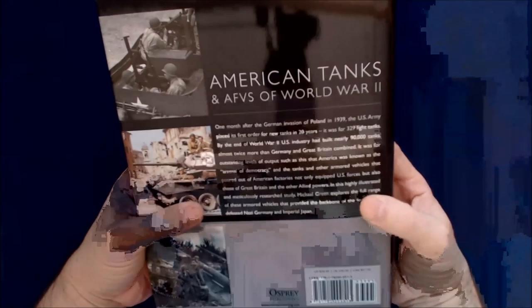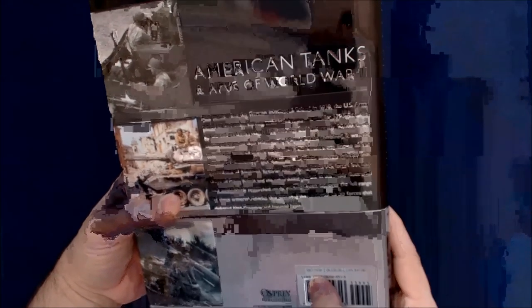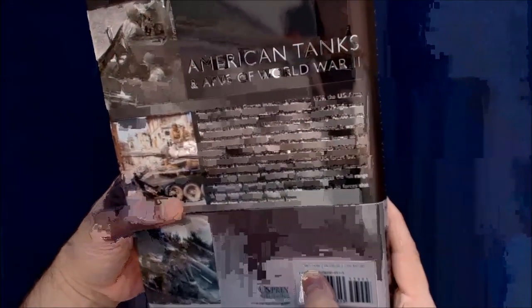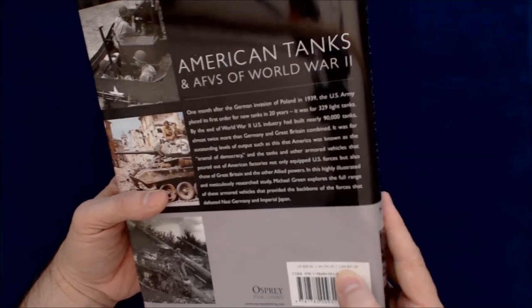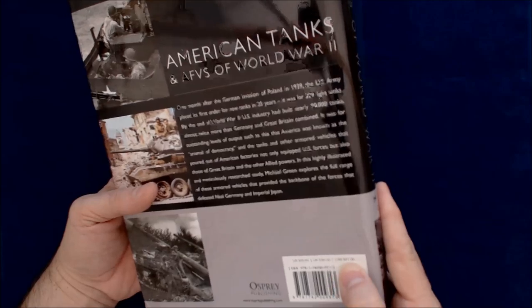This is a hardcover book — a very large, substantial hardcover book. On the back, it's got the list prices as U.S. $40, U.K. £30, and Canada $47 Canadian dollars, obviously.